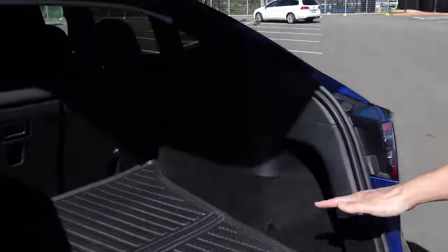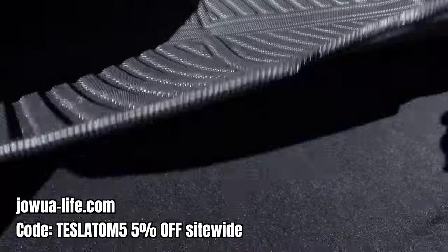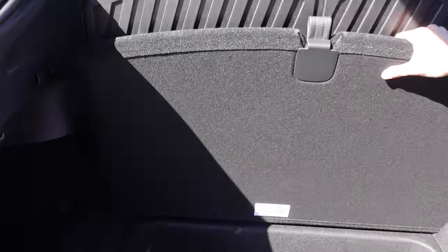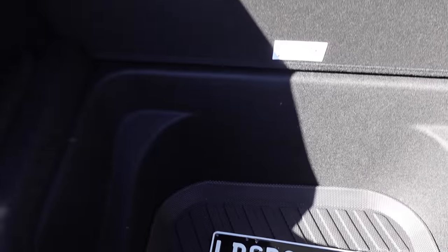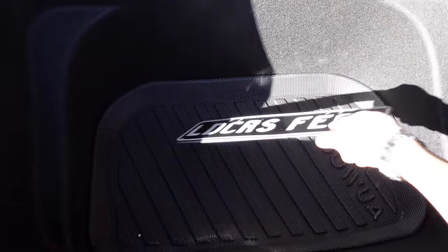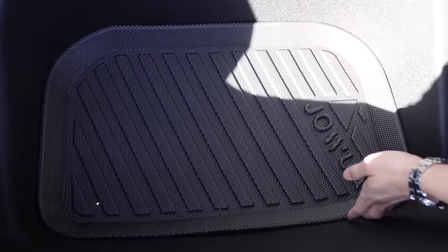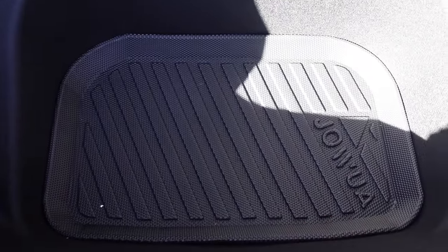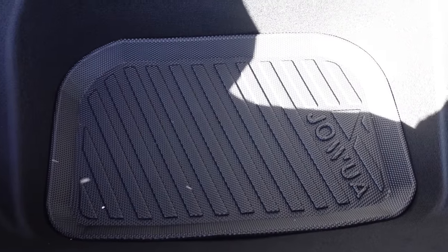Let's move on to the boot of the vehicle. Inside here we've got trunk mats that fold in half, which is great so you can access the subfloor area. We've also got underfloor mats for that subfloor area — it's an all-weather trunk mat and underfloor mat. The subfloor area is very deep by the way — a great area to have.